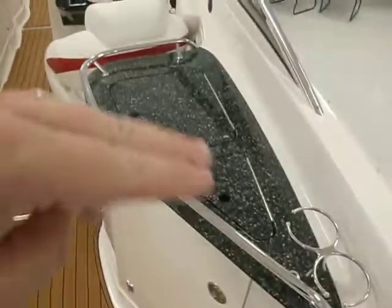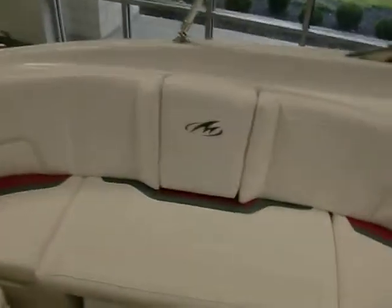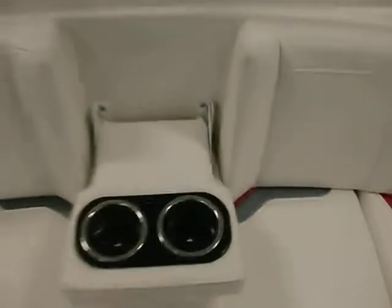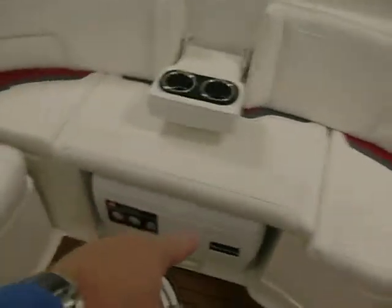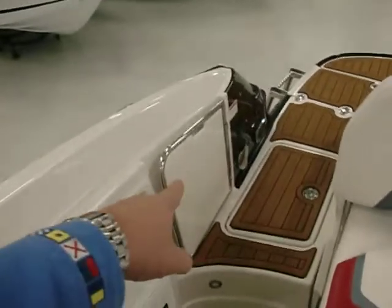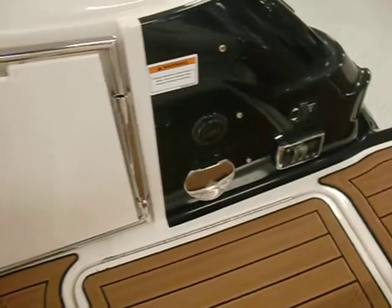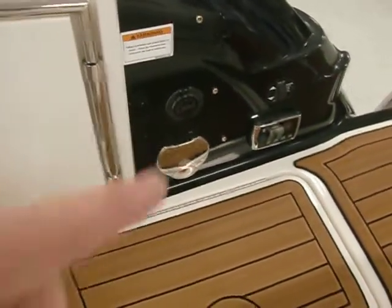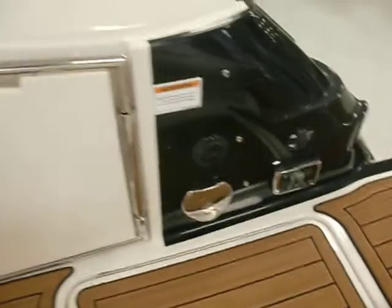I also like the solid surface countertops with the rails to make sure stuff doesn't slide off, stainless steel cup holders, and the built-in flip-down cup holder. Two carry-on coolers — one underneath this seat and one underneath the back corner. You've also got a walk-through transom door that's standard. You can see the transom shower, a plug for an extension cord, a built-in charger, a transom remote for the stereo, and a transom power trim and tilt switch. A lot of storage underneath your galley.